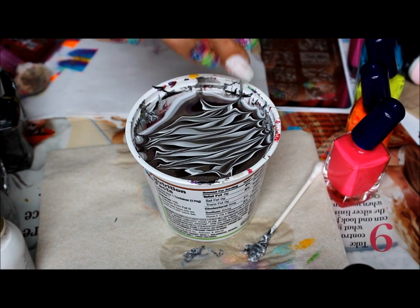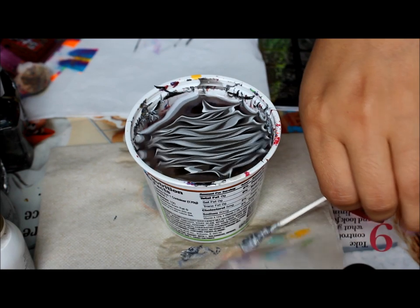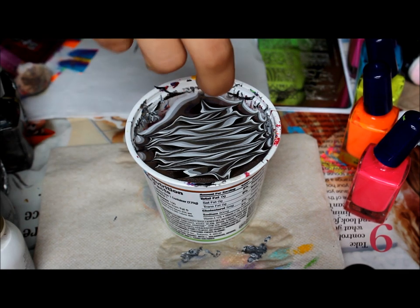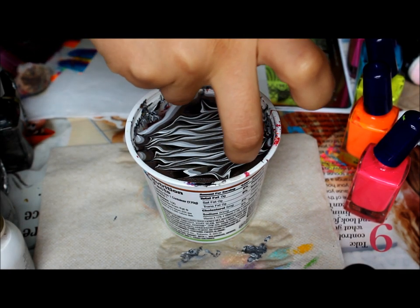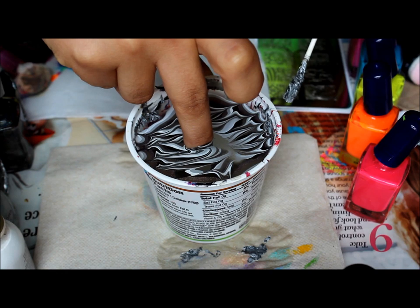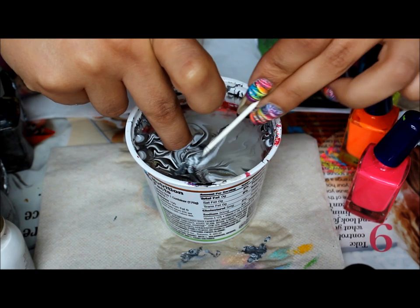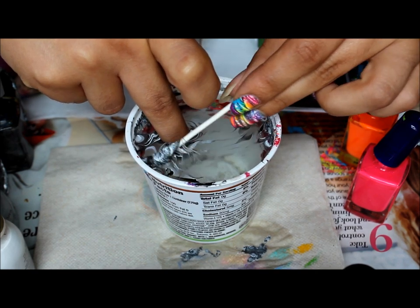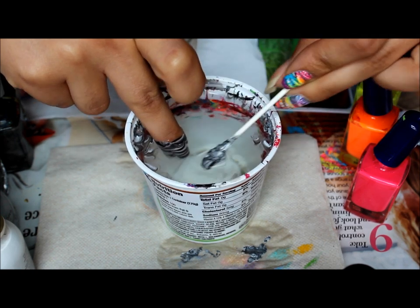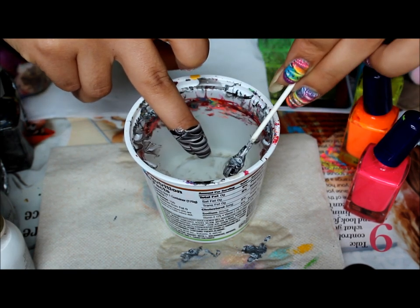You could stop there or just keep going — I like to keep going. And then I have a Q-tip which I use to clean up with. So I'm going to find where I would like the design. And then I'm going to blow on the surface to dry the polish faster so it cleans up. Now I do have air bubbles on both sides.